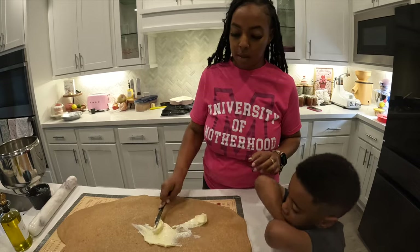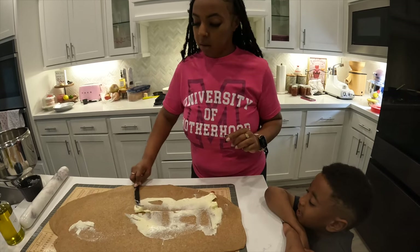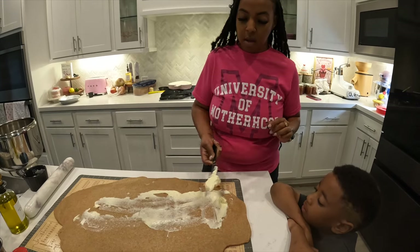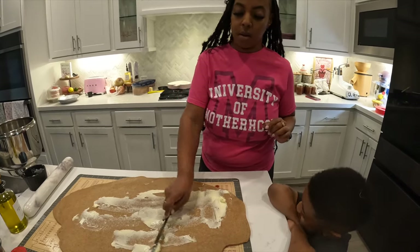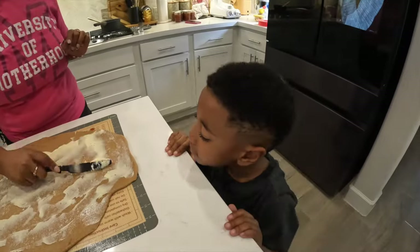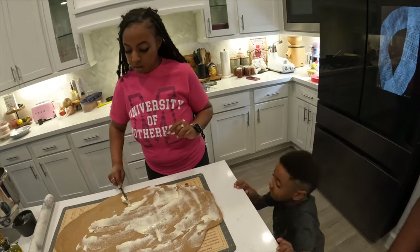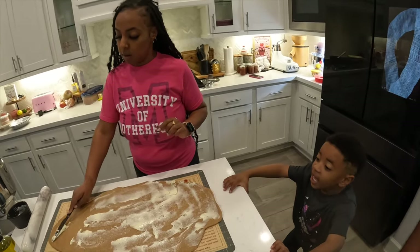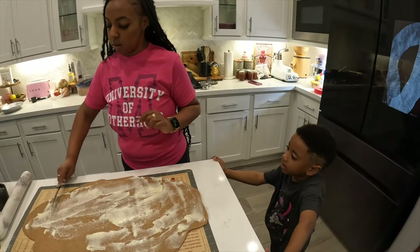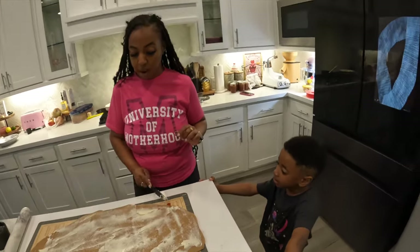Spread that out. 'Are you excited for your sleepover buddy?' 'Yeah!' I told him you were going to a sleepover. It's your first sleepover — are you excited? 'Yeah!' 'What are you excited about?' 'To play with my friend — he's my best friend and I get to sleep with him today.' You get to play and sleep at his house, wake up in the morning and your mom's gonna pick you up. You are absolutely correct.